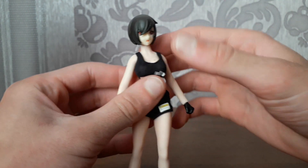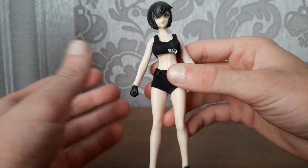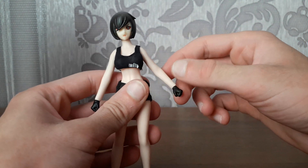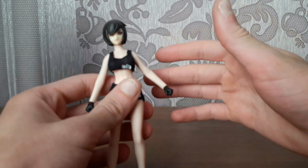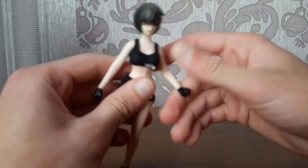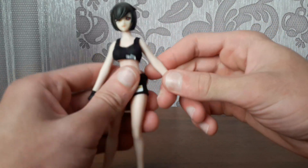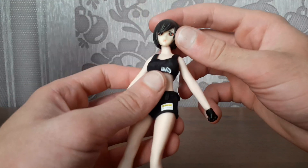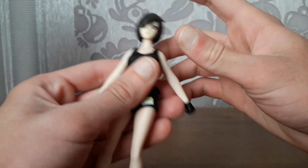Because of that, all of the articulation points are ball joints, so when moving the articulation points you may do something wrong. It affects the silicone body and is most likely to harm and damage it. So be careful when handling this figure.